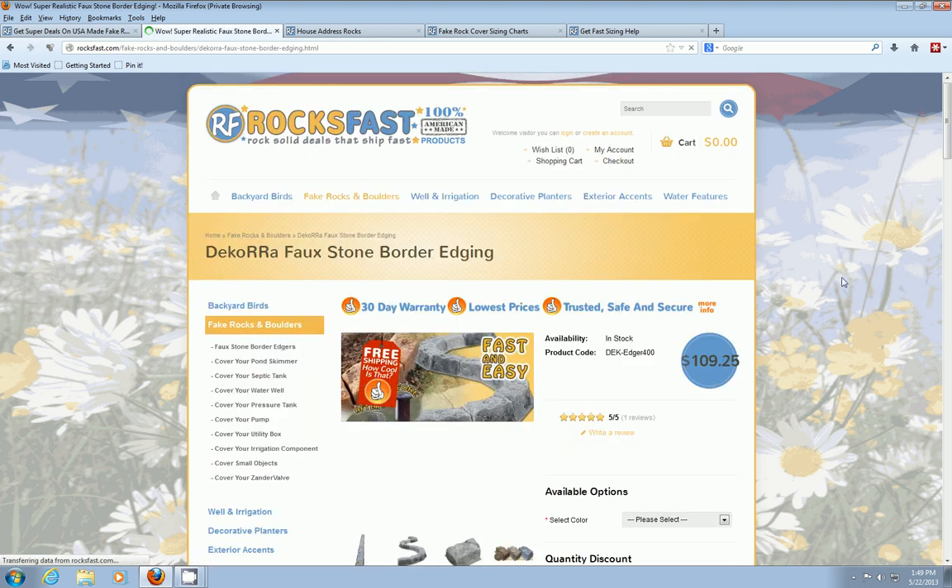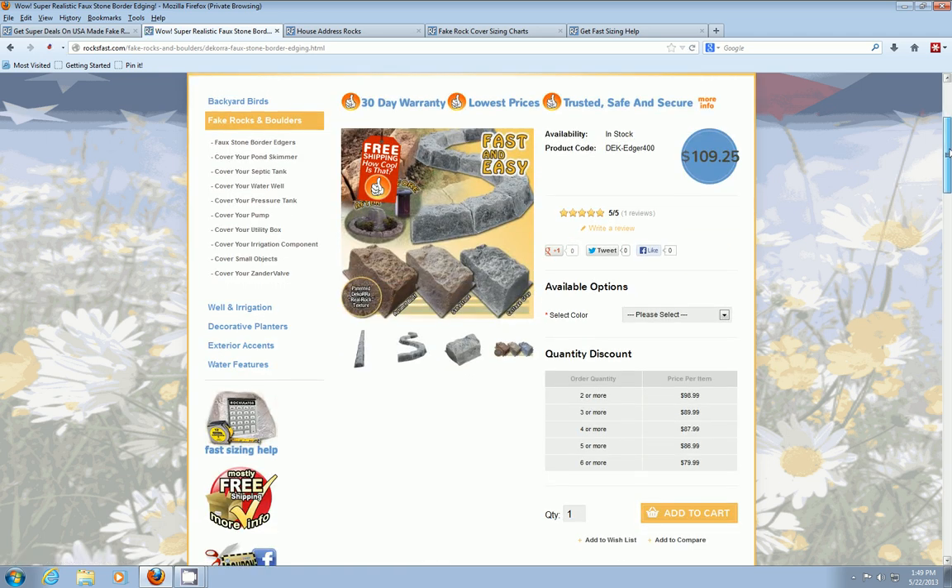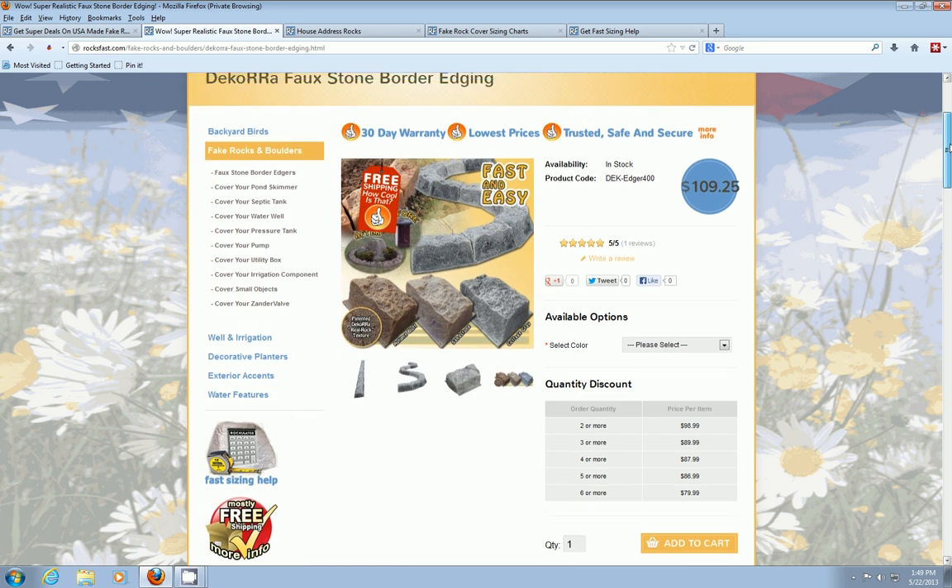These are edging stones — artificial rock edging stones. They're actually molded as one piece and they're really thick, just super durable. I weigh about 230 and I can stand on one of these and it doesn't break or bend or anything.